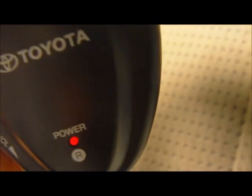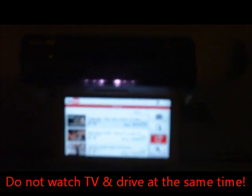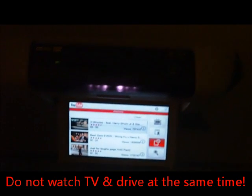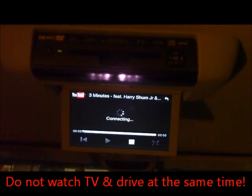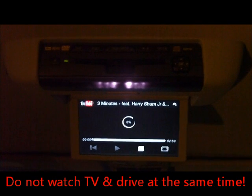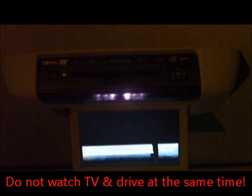So in this video, we'll try to play something and show you what appears on the screen. You can be driving and your passengers can enjoy watching TV at the same time. So let's play a sample video from YouTube and let you experience watching internet streaming television in your car.